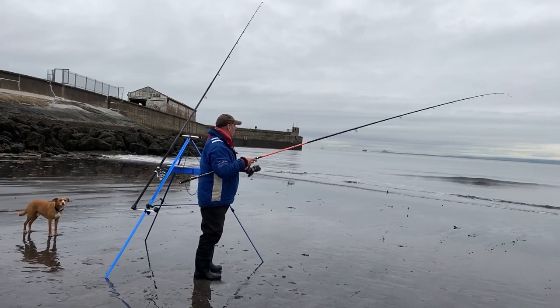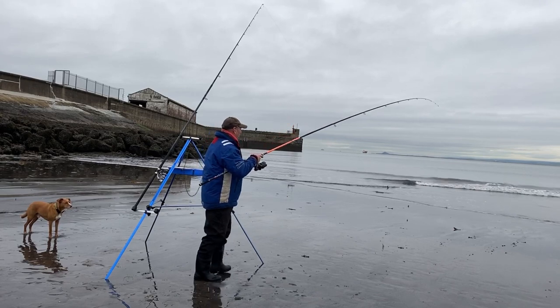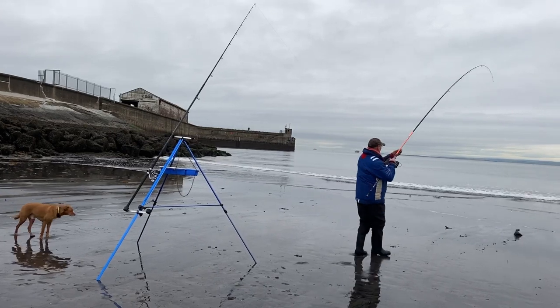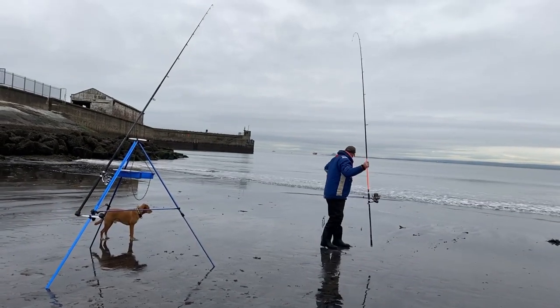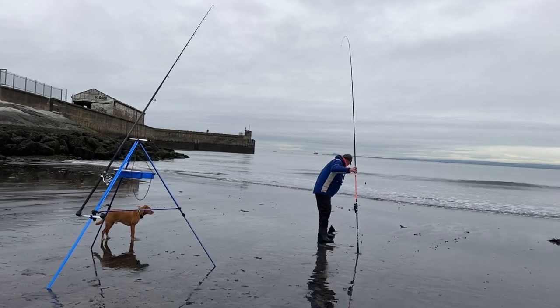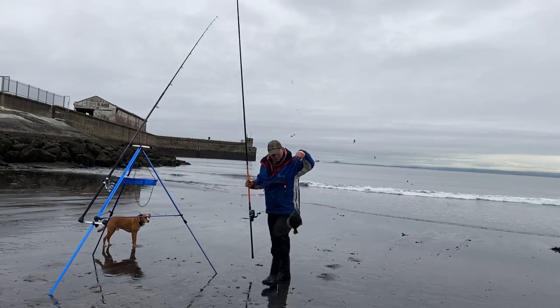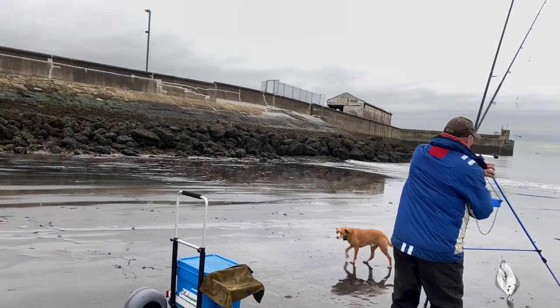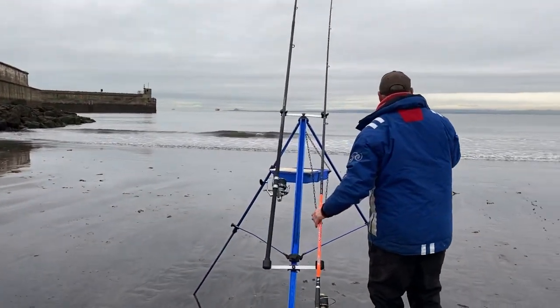It looks like Dave's hooked something, so we'll see what he's got. We'll quickly go through unhooking fish the proper way if they're deep hooked. Flatfish quite often take the bait down quite a long way, and it can sometimes need care in how you unhook them. What have you got there, Dave? A flounder — right, excellent.